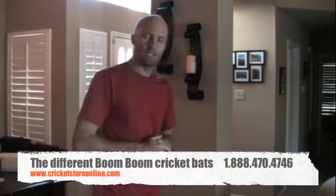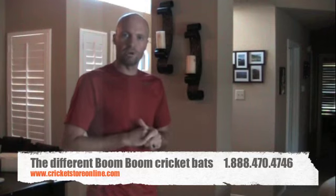Thank you. If you need anything else, head over to www.cricketstoreonline.com.